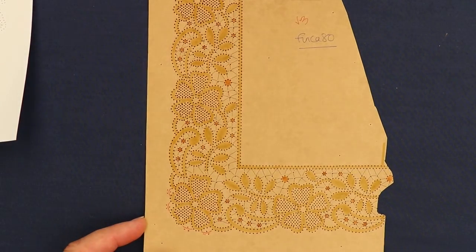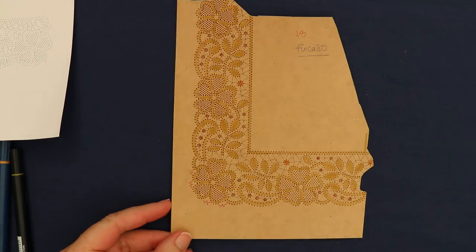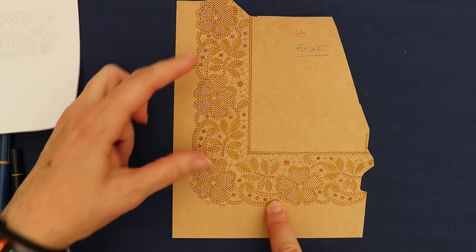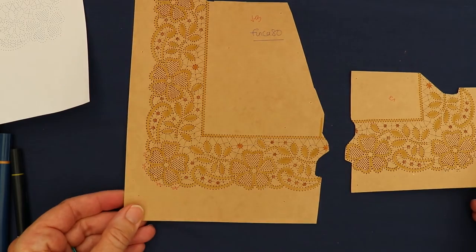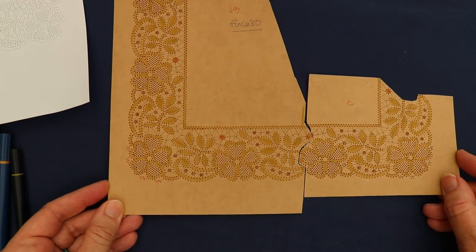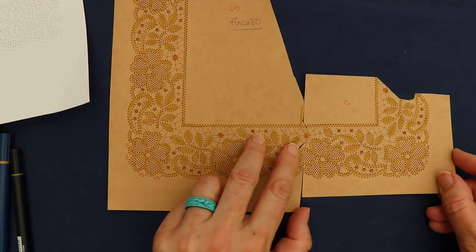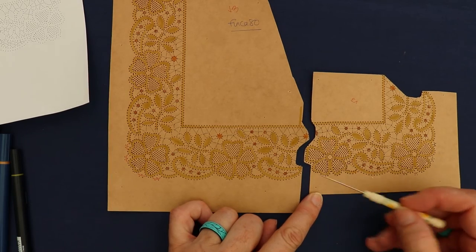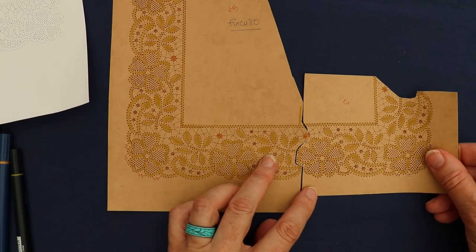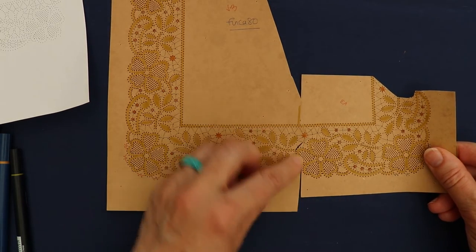A lot of lace makers ask me how to join up patterns. For an edging you only need two pieces of pattern — the corner and a length that goes between corners. What I've done here is pricked two corners and then joined them up. You can see there's a tiny bit of an overlap on that spot, and I've staggered the join — not a straight line across — so that when you actually come to put it on your pillow it locks into place, and you don't have the problems quite so much lining it up.